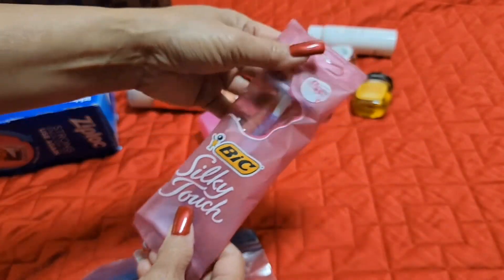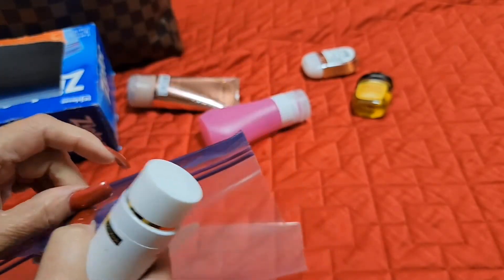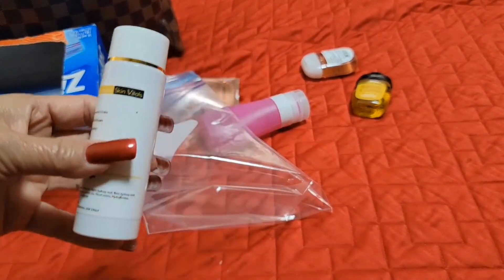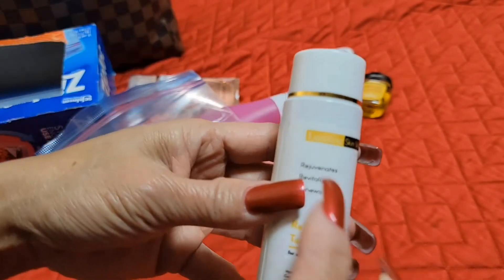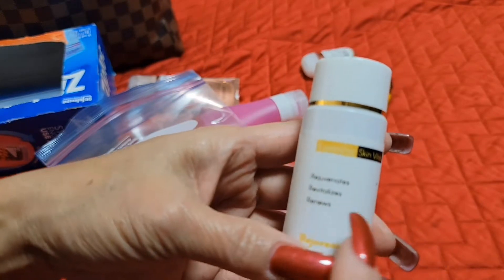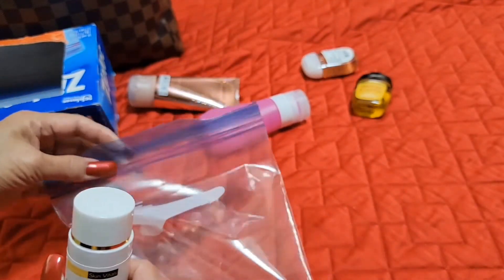I also have my travel size razor. And this one here is like a toner to get rid of my age spots. My niece sent this to me through DHL — this is not a paid promotion. It's called Lumineer Skin Vitals, rejuvenating toner. I'm taking this with me too since it's part of my skincare routine. That goes in the ziplock as well.